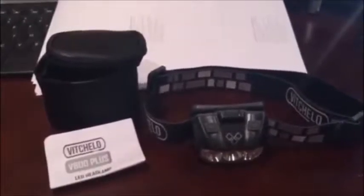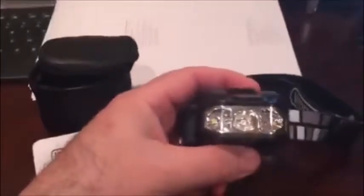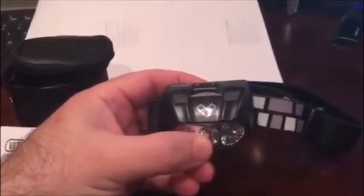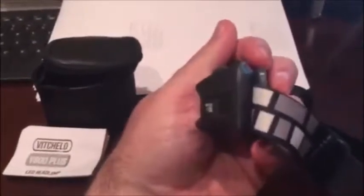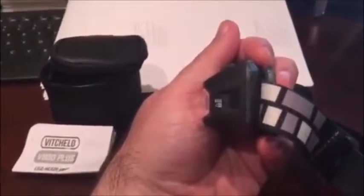There's a blue bracelet, but my nephew has already taken it. The light here has two buttons on the top. It takes three double-A batteries and has a lockout feature, which I really like, so your batteries don't run down.